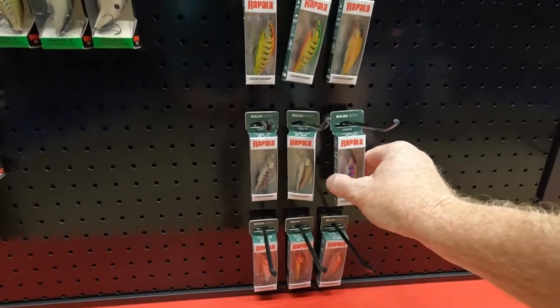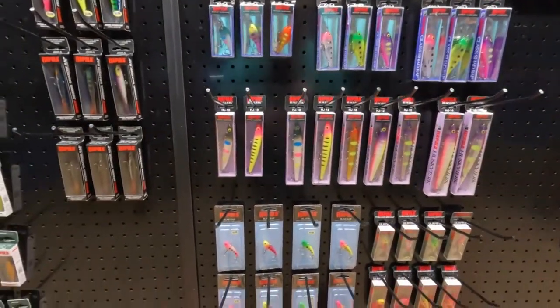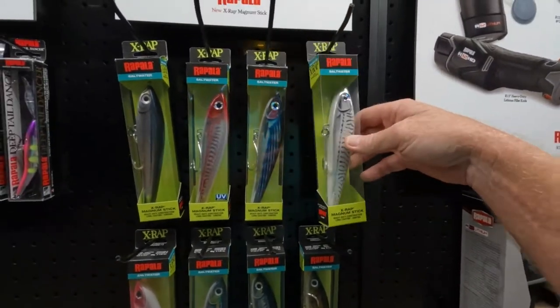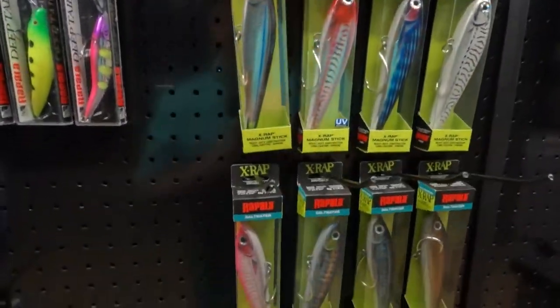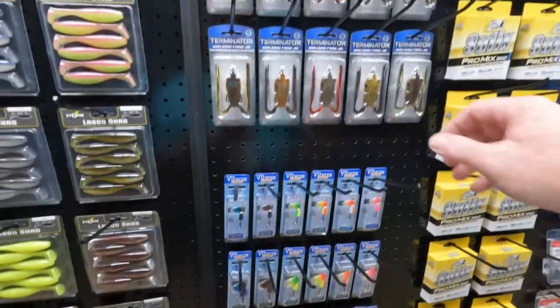They've got them in bigger sizes too — big lip trolling baits with definitely new colors, and the rattling ones which I really like. They've got the huge X-Wrap — if you're pier fishing for big jacks or going offshore, that's a great bait. They've got multiple color varieties, the Largo Shad soft plastics, and even frogs. A lot of neat stuff right here at the Rapala booth. One of my favorite baits to throw, especially out on the river — I like using that J9.